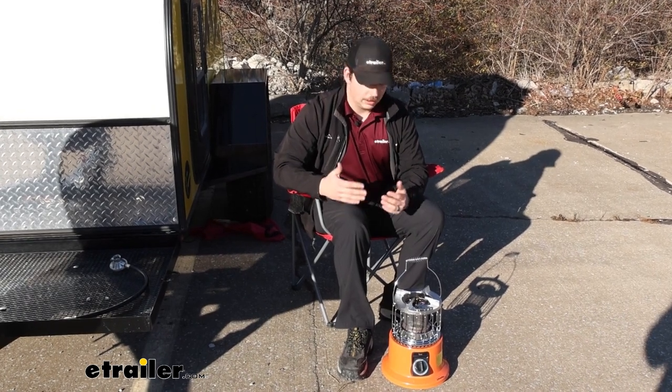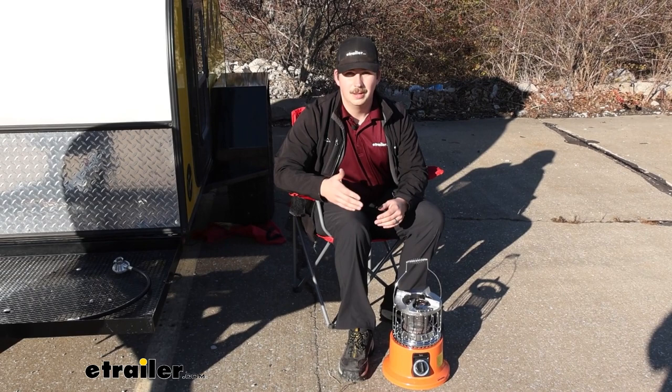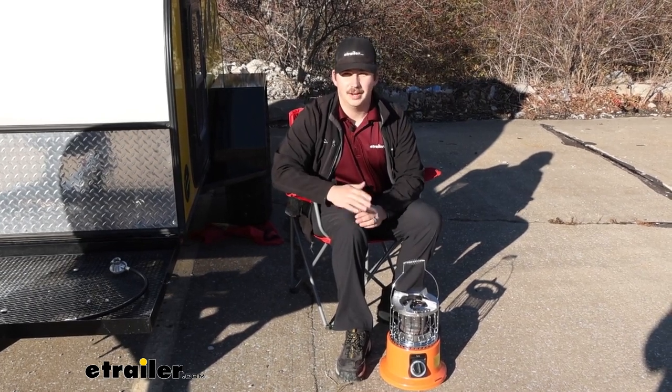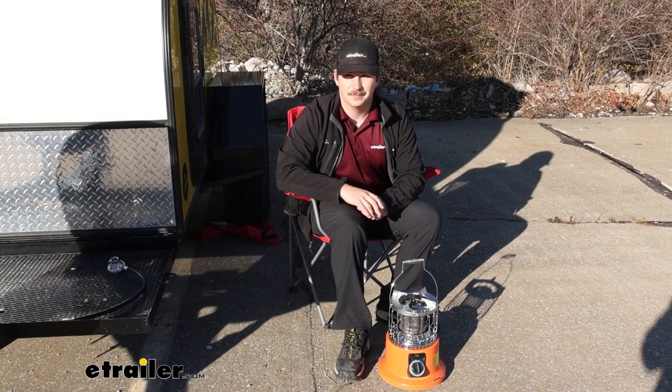If you need it to have a cooktop, I'd say it'll do, but you can definitely find better. That'll do it for our look at the 2-in-1 Ignit cooktop and heater. Thanks for watching.